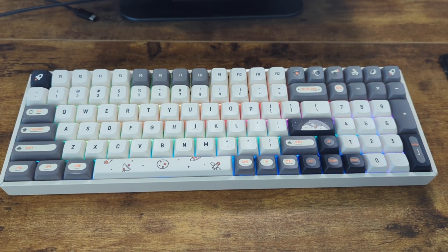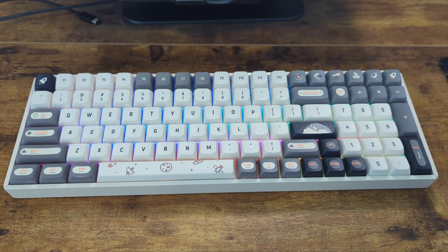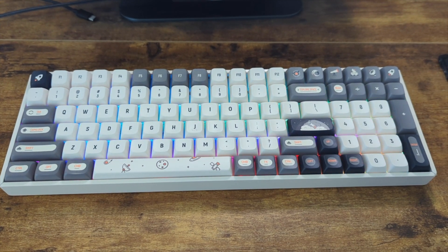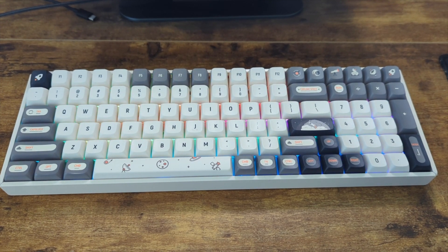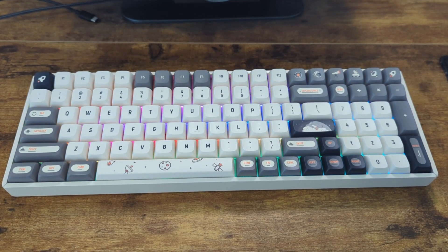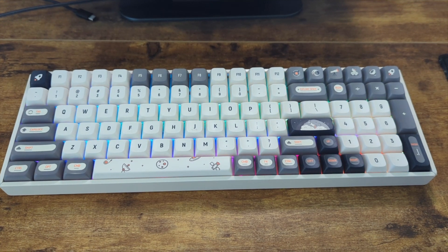Overall, I'm still really happy with the purchase and would buy it again. Given that they don't sell the other keycaps separately, I might go for the Wintertide version instead. Post in the comments about your experience, especially if you have the F97 — I'd love to hear your take on what you like or don't like. If you enjoyed the video, please like and subscribe. Have a great day and hope to see you in the next video.